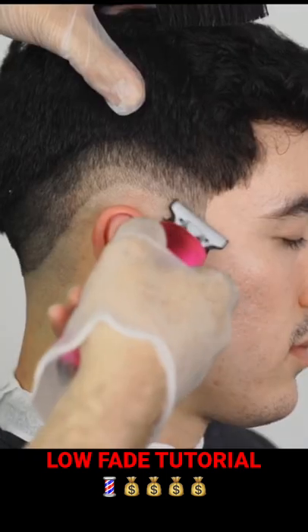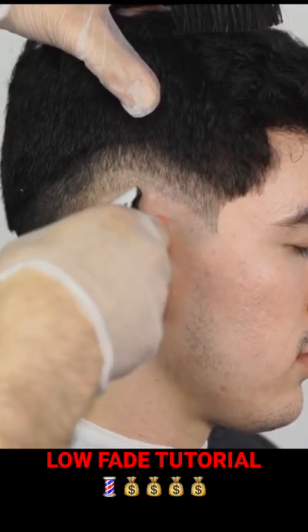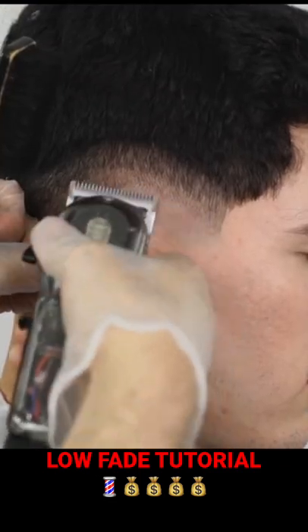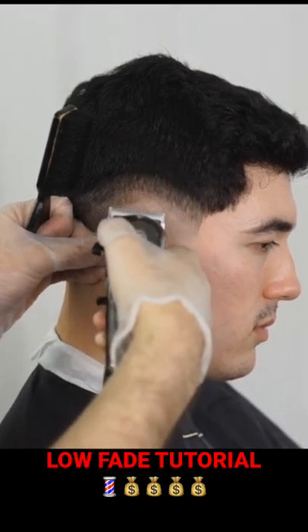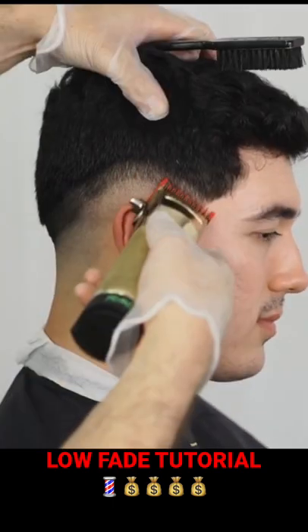Baby tap the beginning of the guideline to soften it, then erase it with the lever in the middle. Open it, go a tiny bit higher than you want, then close it and hit the beginning of the guideline to erase it. Grab the one guard, close the lever, hit the beginning of the guideline.